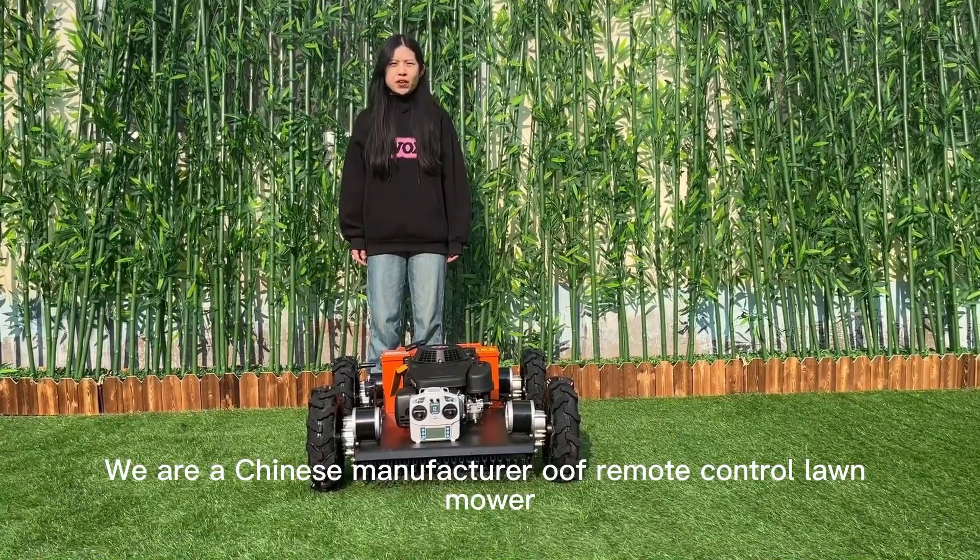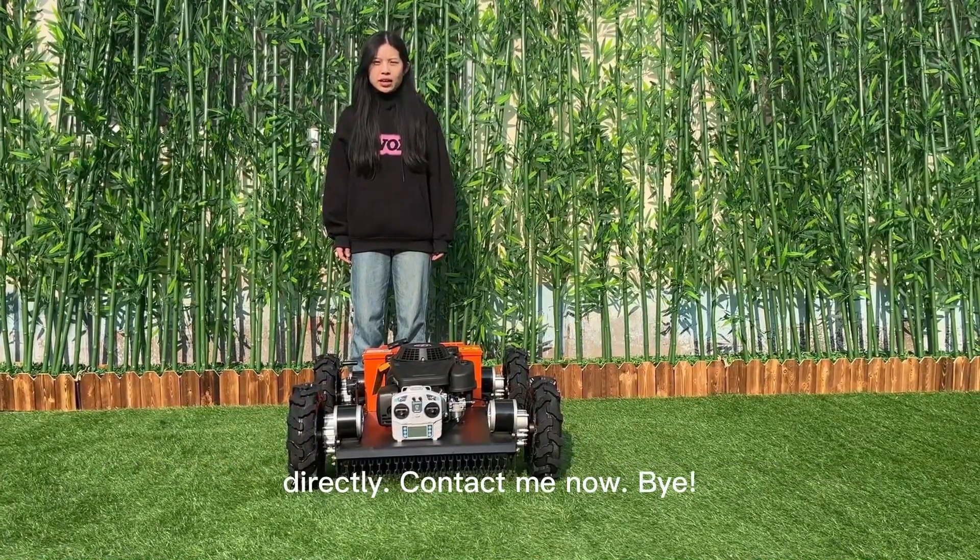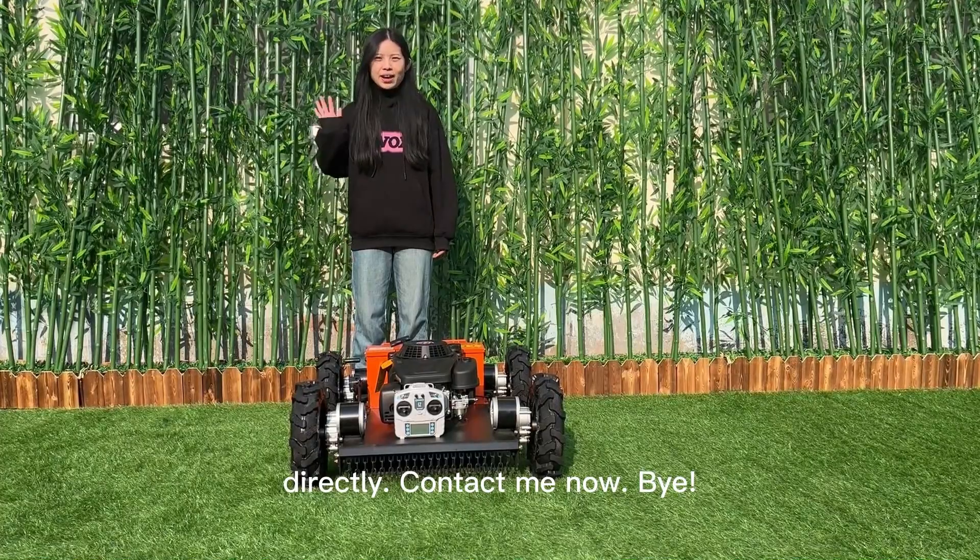We are a Chinese manufacturer of remote control lawnmowers. You can buy from us directly. Contact me now. Bye!